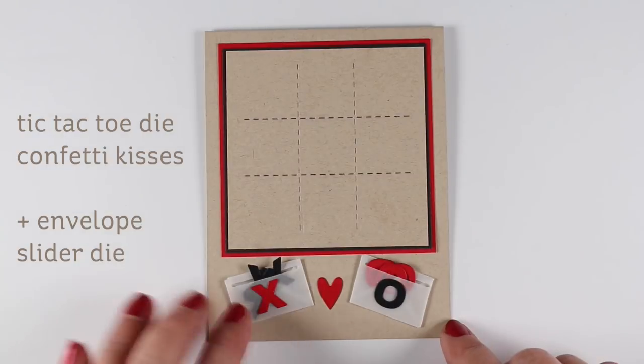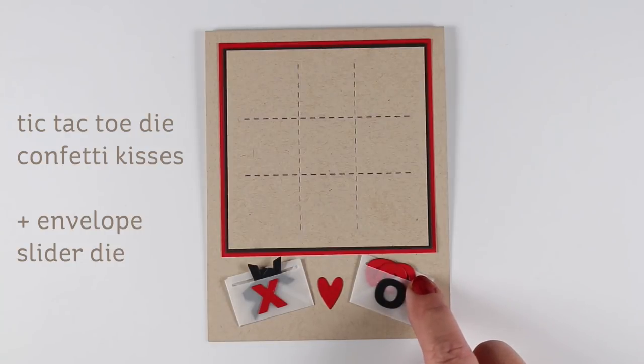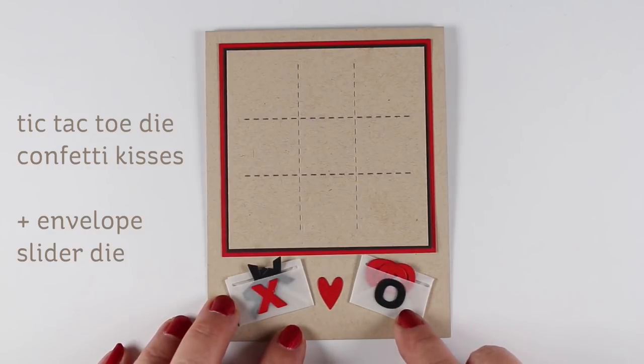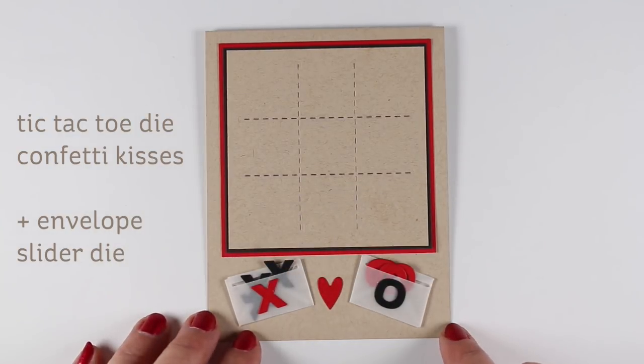Tic-tac-toe die and confetti kisses are new, and the envelope slider die is an older one, but I made some vellum envelopes that I could put my X's and O's in, so the person who receives the card can pull out the little parts and play tic-tac-toe with someone. I thought that was kind of a fun way to do an interactive card, especially for kids with Valentine's coming up.